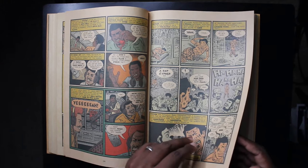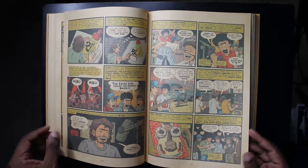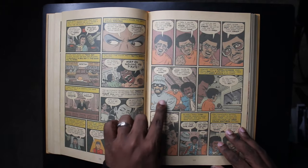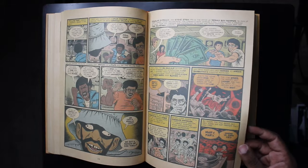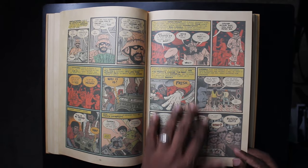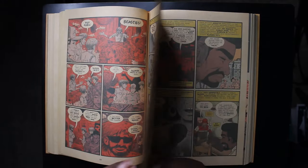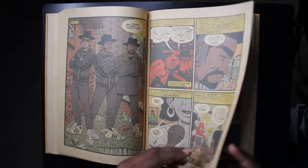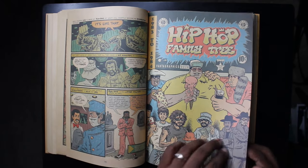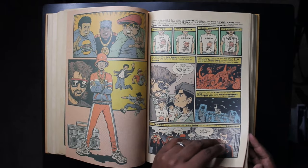This book treats everybody in hip-hop like they are a superhero — maybe except Russell Simmons, who is just one dude you're looking at sideways. There's Curtis Blow, LL Cool J, so many people. When depicting a hip-hop party, Piskor uses a sort of 3D effect without the glasses so you can see the music rattling everything around. Run-DMC appears again. This book is amazing — I could thumb through every page.